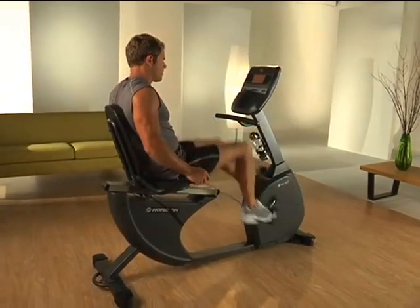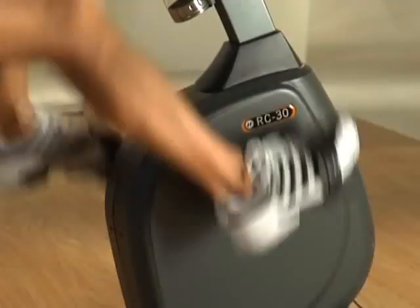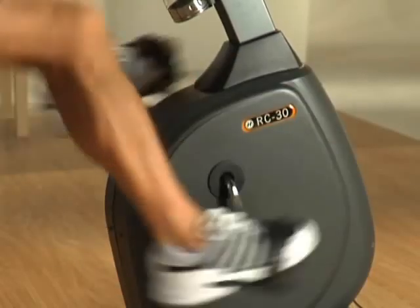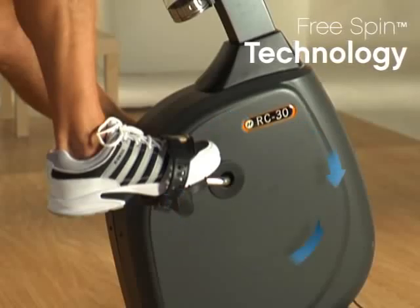With Free Spin, Horizon's flywheel technology, the flywheel spins independent of the pedals. This lets you coast safely after you stop pedaling and eliminates joint-jarring stops.